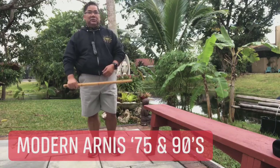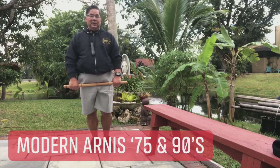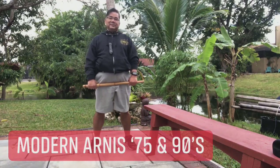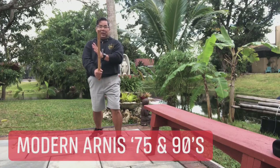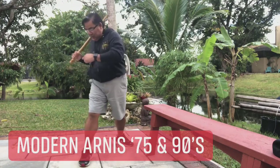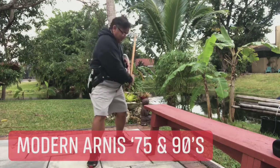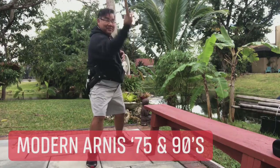The Pugay should be holding like this — this is Pugay, it's a courtesy. We bow the head, we open the legs, and this is the fighting stance. The first thing you learn is the 12 strikes: 1, 2, 3, 4, 5 — you see that — 6, 7, 8, 9, 10, 11, and 12.